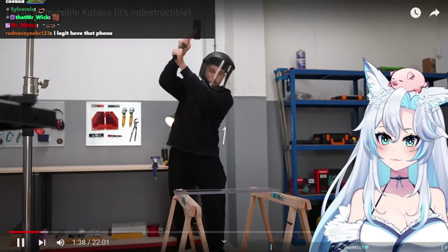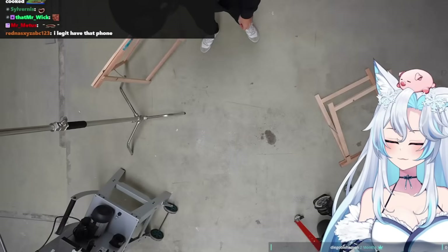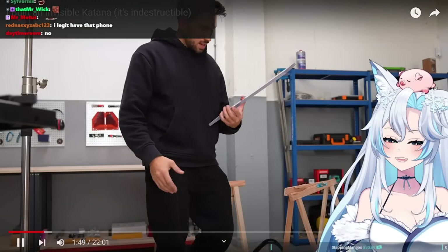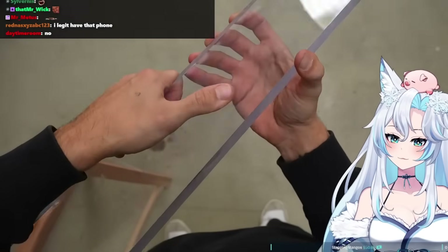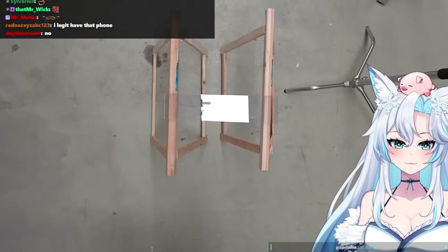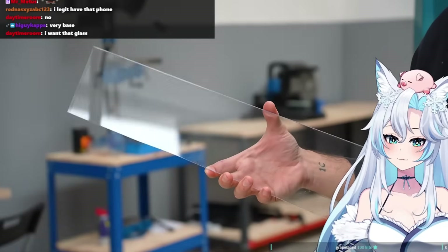I'm not exactly sure what just happened, but even though both sawhorses broke because of the impact, the polycarbonate panel is completely fine. It has one scratch but you can't even feel it — it's not even bent or anything. It's insane. Since polycarbonate is clearly resilient and can bend a lot without breaking, it's definitely my best option.